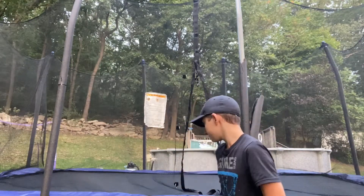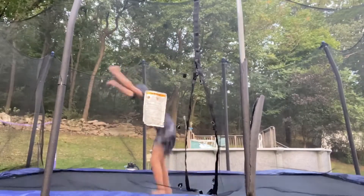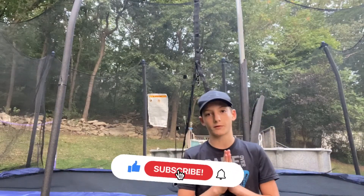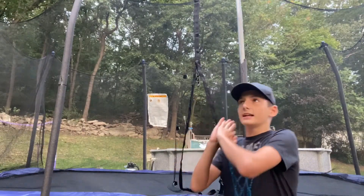Yo, what is going on guys? Today I'm going to be showing you how to backflip on a trampoline. Before the video starts, make sure to subscribe with post notifications on so you won't miss another one of our tutorials. It's really cold outside and it is going to get dark soon so I have to hurry this video up.